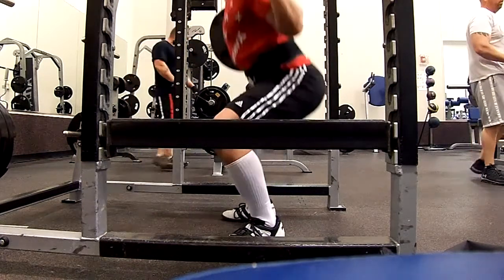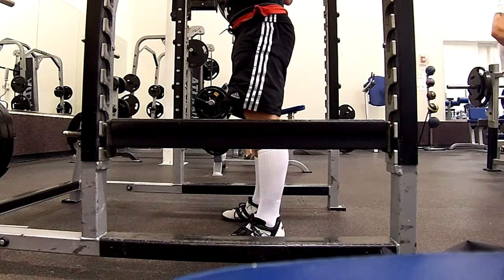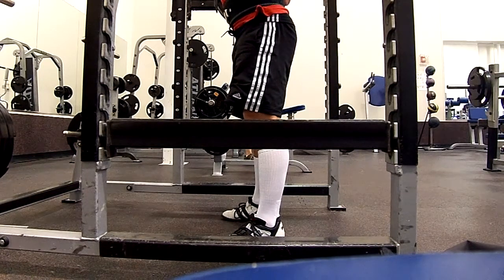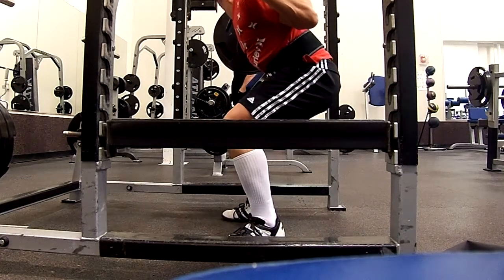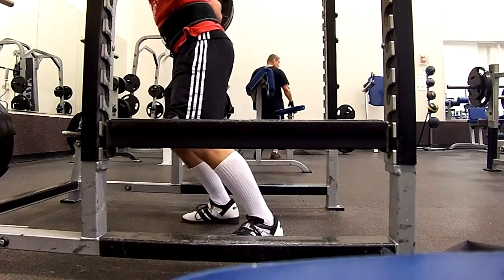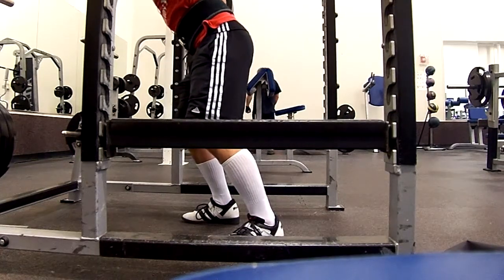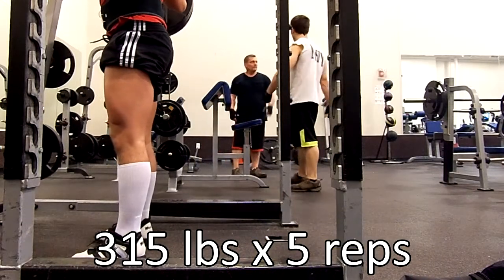All my squats going up into the meet are going to be belted. After that I took 95% of 335, which came out to just about 315, so I put 315 on the bar and did two more sets of five.